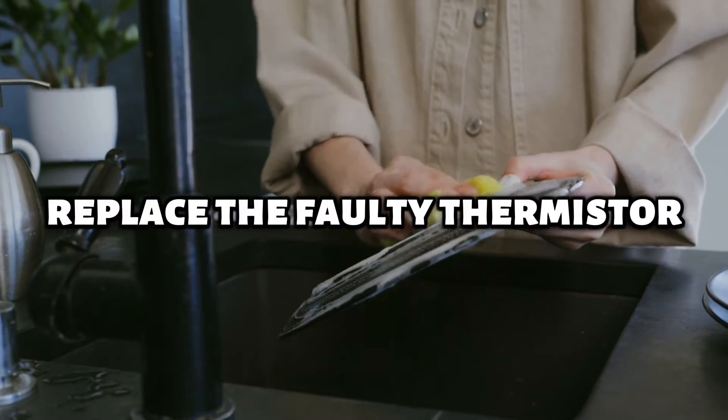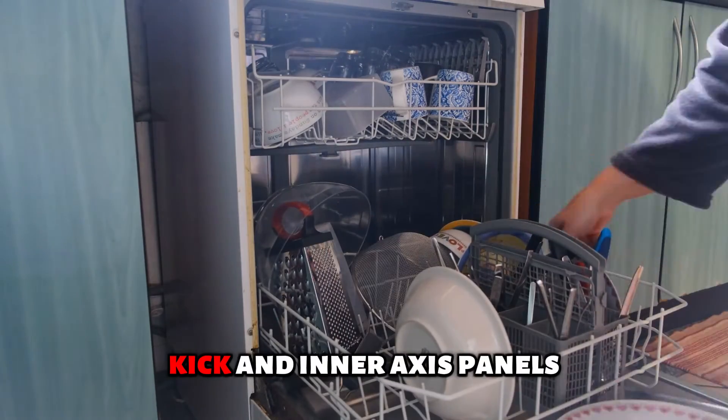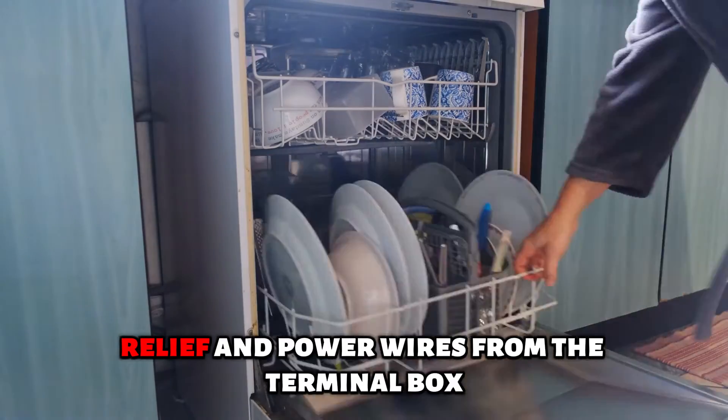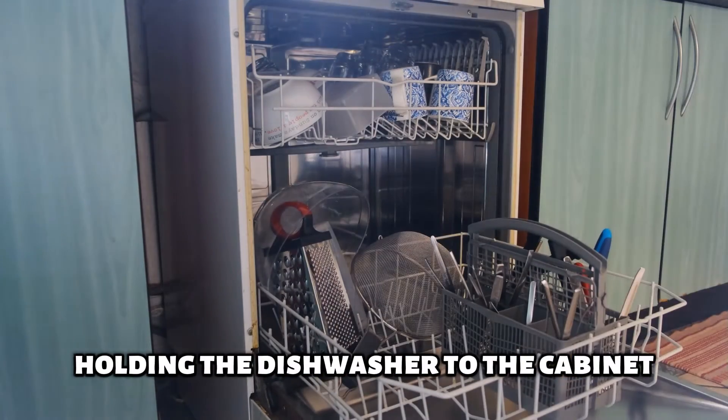Replace the faulty thermistor. Disconnect the power and water supply. Remove the toe kick and inner access panels. Remove the terminal box cover and the power wires. Detach the strain relief and power wires from the terminal box. Remove the mounting screws holding the dishwasher to the cabinet.